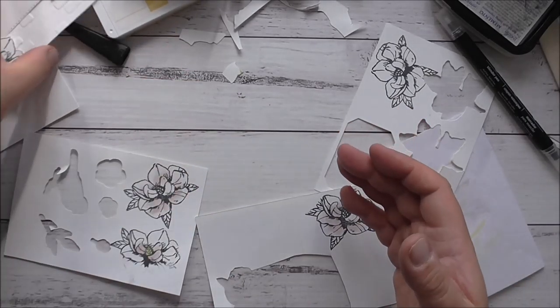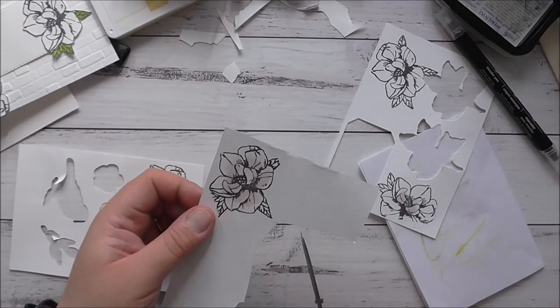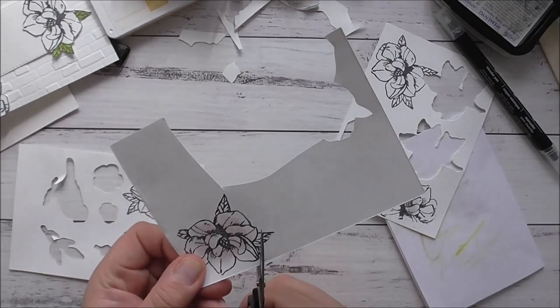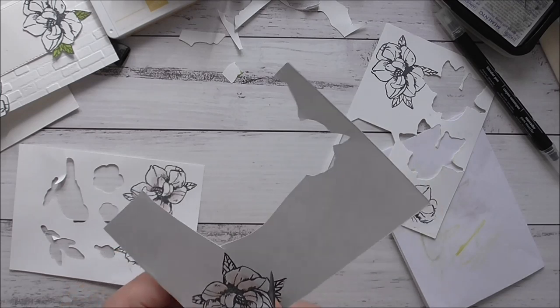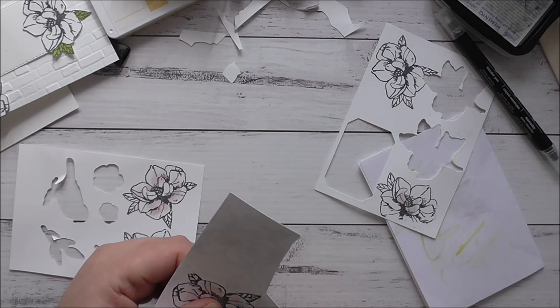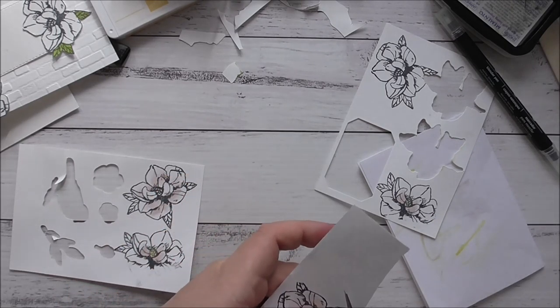So to make this flower look more 3D, what I'm going to do is cut out certain sections of it. For example, I'll be cutting out this section here without the leaves - so it's just the petals. I'll just cut that out very quickly; it doesn't take very long.